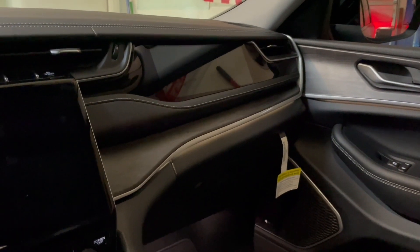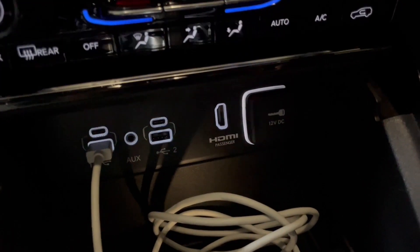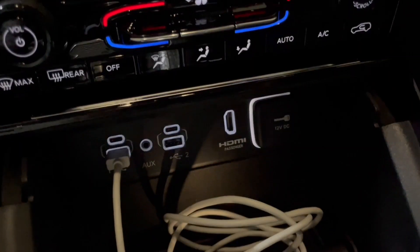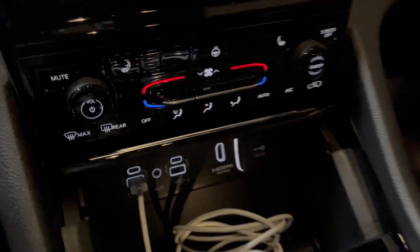There is an HDMI connection in here. I know this is a performance channel, guys. I get it. This thing's pretty cool, though. It has an Alpine stereo, all that cool stuff. I think the wife did a really good job. This was her choice.